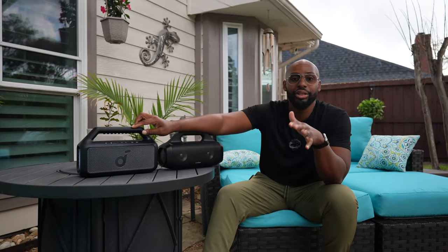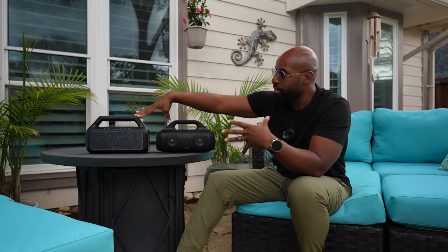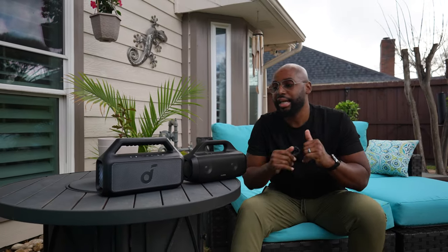They both use the app. They both have the EQ, and you can do your own stuff or even just use the presets. And they both boast up to 24 hours worth of battery. So there's a lot of similarities here. Where the difference is, it's the mild-mannered looks between the two, and then the internal hardware — the actual drivers, even the number of drivers they use — and of course, the sound.